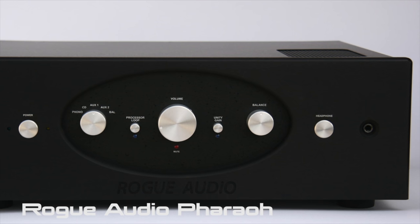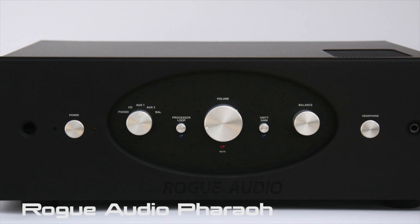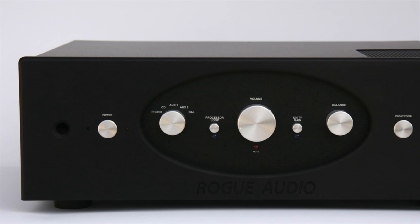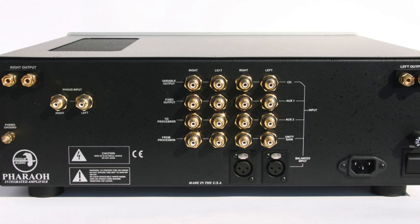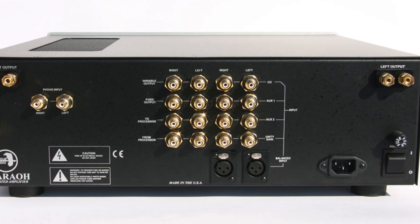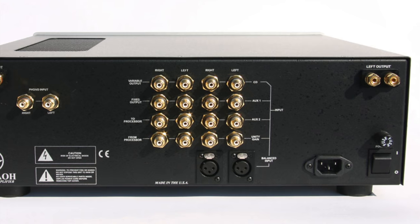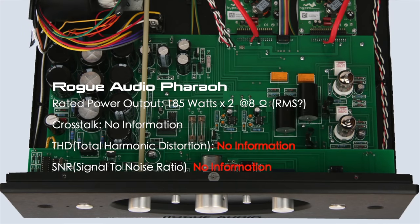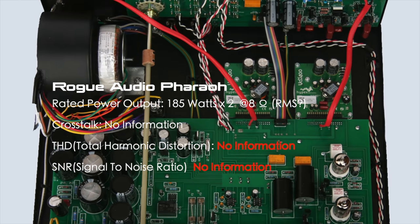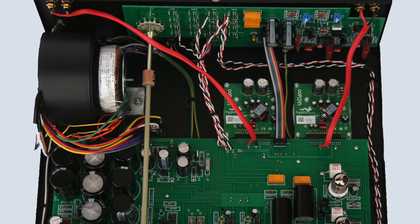The Rogue Audio Sphinx — made in the USA — has a nice black fascia which I prefer over silver. It has a moving magnet phono stage but I don't think it offers moving coil, and it does have balanced inputs. A downside is that I can't connect two pairs of speakers simultaneously. The internal layout looks okay but isn't totally impressive — it looks a bit one-side-heavy.